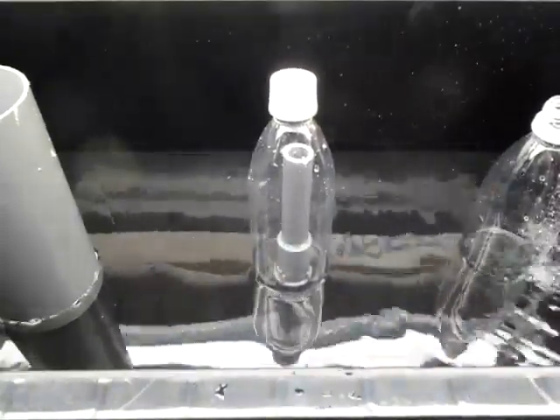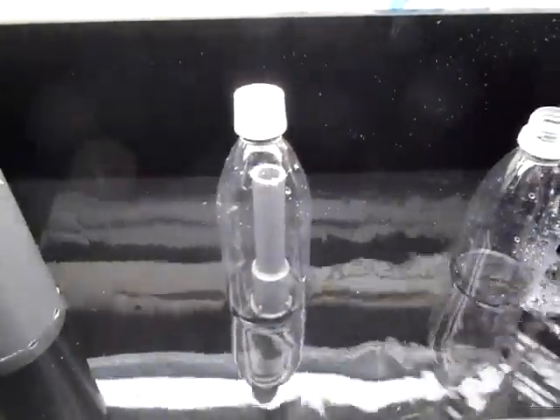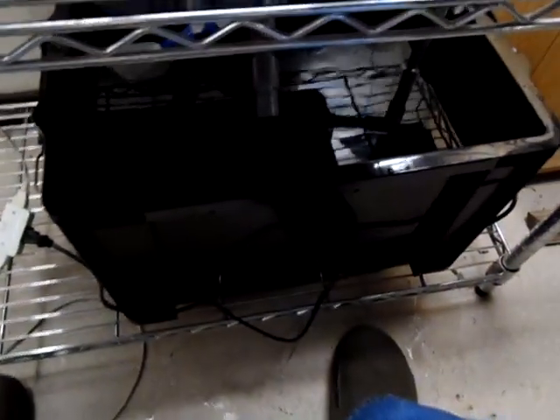There she goes. I guess I'm ready to put in some media and add some fish and start cycling. Thanks for watching, everyone.